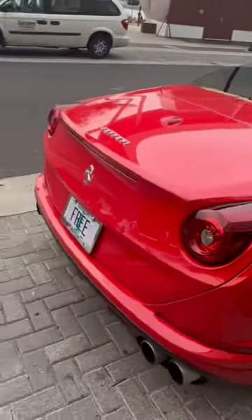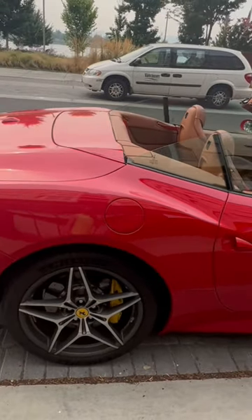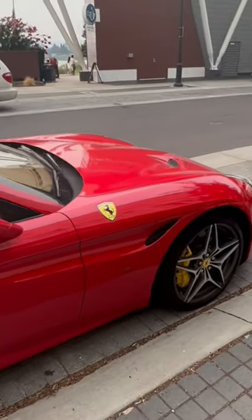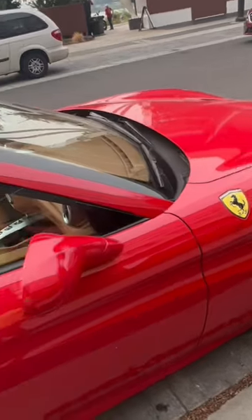It's got four exhaust pipes on it — oh yeah. I got my disc brakes right here; these are anti-locking disc brakes so I never spin out on anything, and all the lighting right here and stuff.